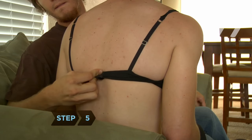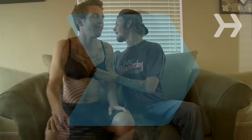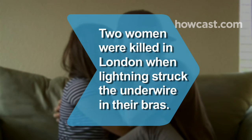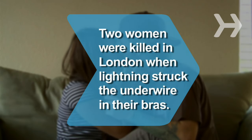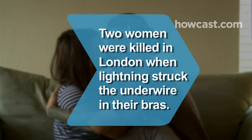Step 5. Practice the squeeze and release technique with a willing friend to ensure quick and smooth removal when it counts. Did you know two women were killed in London in 1999 by a bolt of lightning after the underwire in their bras acted as a conductor?